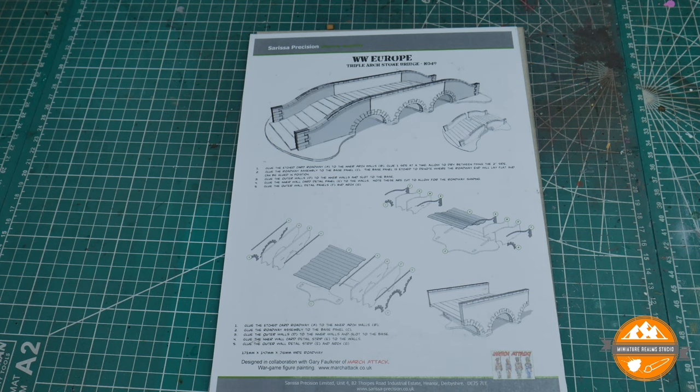They released an Antietam battle pack for $32.50, and with that you get the Dunker's Church model, a North American covered bridge, some snake fencing, and also this three arch stone bridge. This is obviously from an existing kit — the first one that's not branded with the new Sarissa Precision logo or the North American 15mm range branding. I got it as part of the Antietam kit, though you can obviously purchase it on its own.